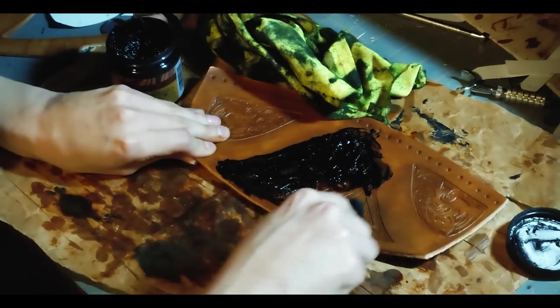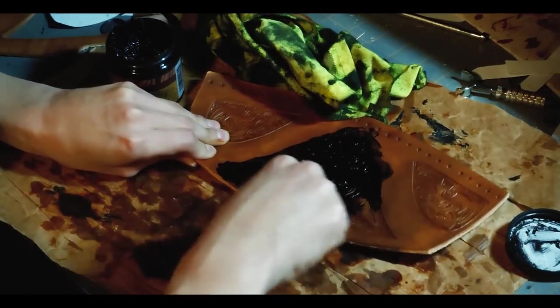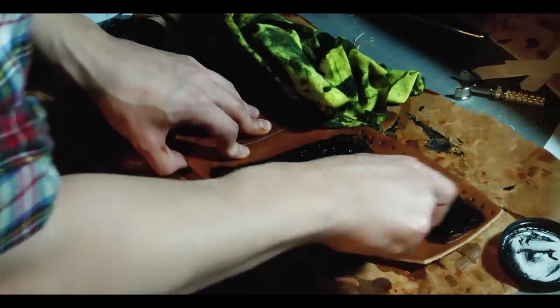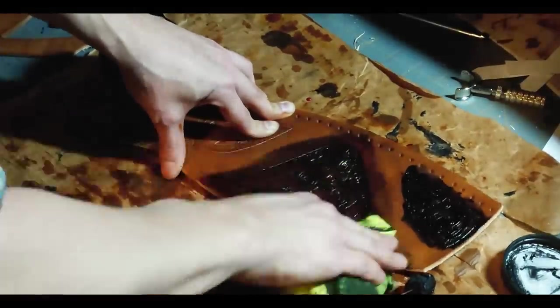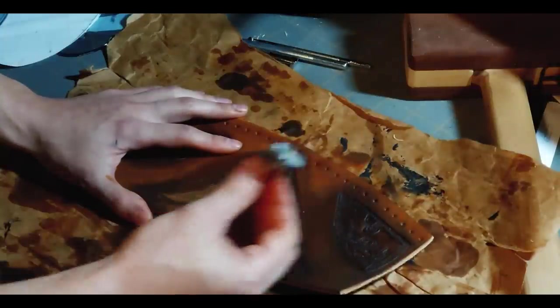The next step after roughing up everything is to add an antiquing gel. An antiquing gel is meant to sink down into the crevices to highlight the actual cuts and divots and make everything pop a whole lot more. That goes on and then you wipe off all of the excess immediately, and then we let it dry again on all of the pieces.